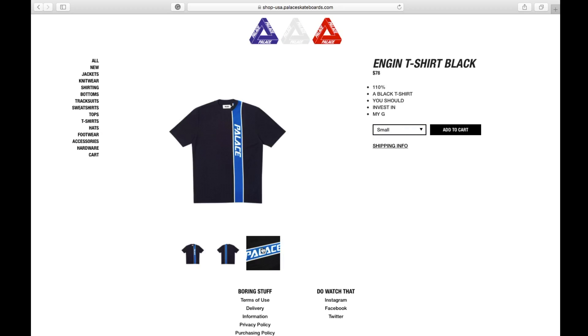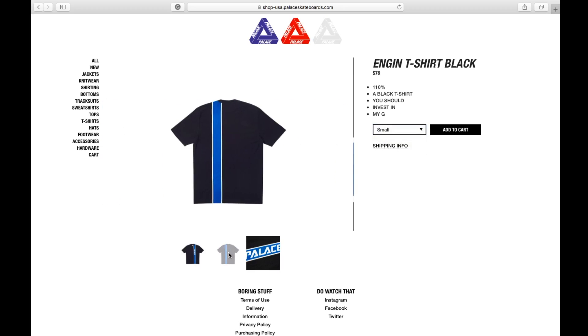This is the Engine T-shirt in black color, retails at 78 bucks, available in small, medium, large, and extra large. It has the Palace coin logo on the side, running top to bottom on both sides — front and back.